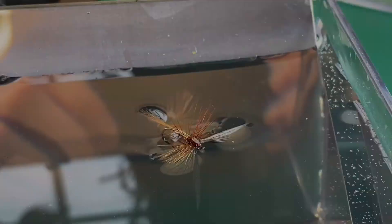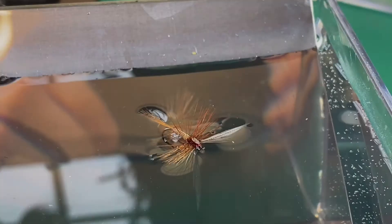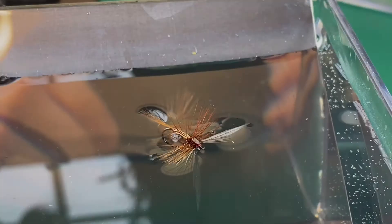It's a very lovely pattern — very traditional. Here's a view of it in the water, and you'll see what I mean about that meniscus sitting right on the surface film like a drowned or dead insect. Looking from underneath you can see it's got that lovely impression. It's a great spinner pattern, very traditional, so do give it a go. Thanks for watching.